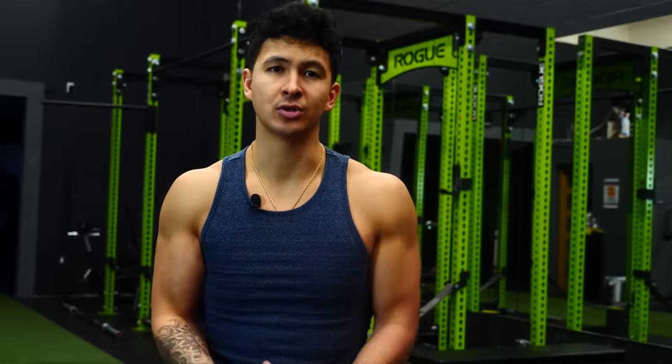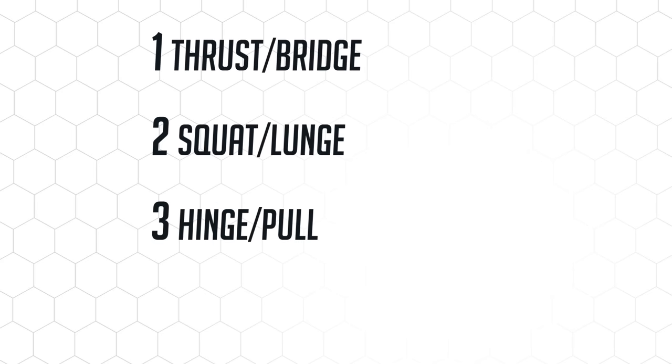Although the best exercises for the glutes will vary individually, generally if we want to maximize your glutes development, you'll want to ensure that you're training them with at least one exercise from each of the following four categories — and this applies to both men and women.